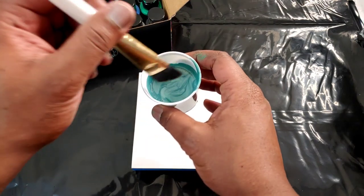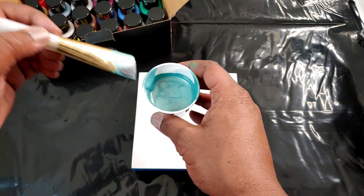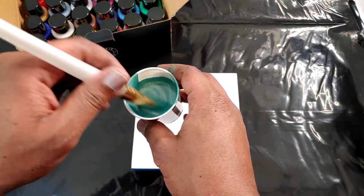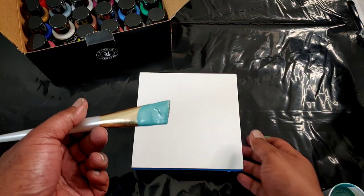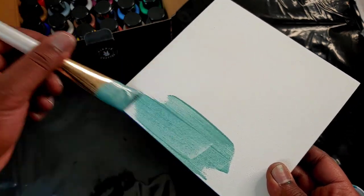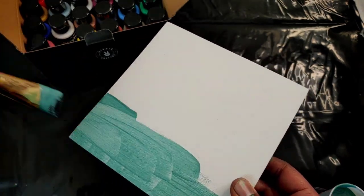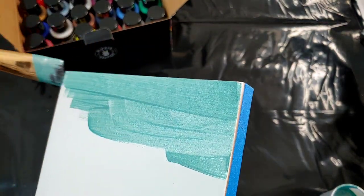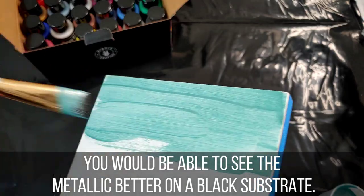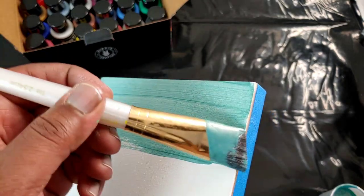Though I primarily pour paint, it's good to see how the paints spread because we do use them for embellishing and sometimes painting small areas. So I just want to see how this paint paints. Because it is a thinner paint it's going to take more for coverage, but I do like what I see here — the color lays very uniformly.